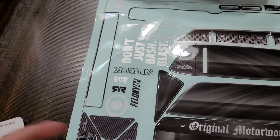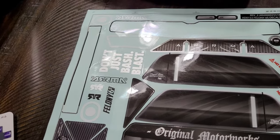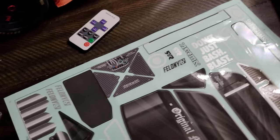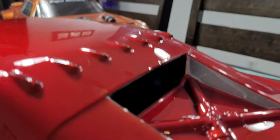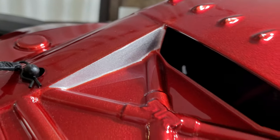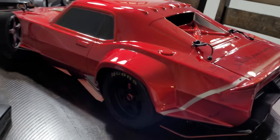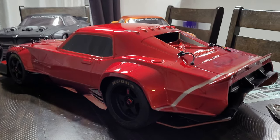I'll probably be finishing up this body and putting all the stickers on - probably going with all the silver ones just to go with the theme I've got going on, but I might use some of the black ones. I'll see if I can start putting those on tonight and see what it looks like after it's finished. I also added some silver right there on the insides just to break the red a little bit - I wanted to keep it pretty clean, not put too much stuff on it.